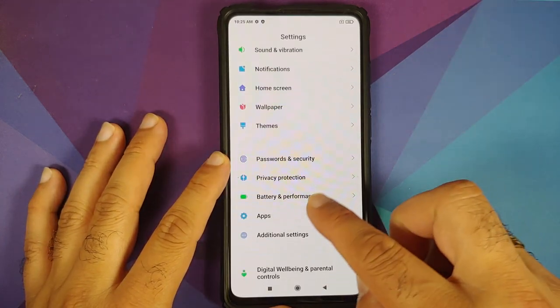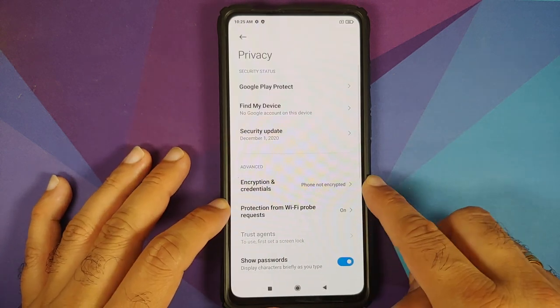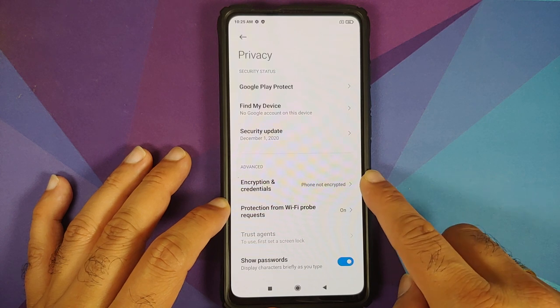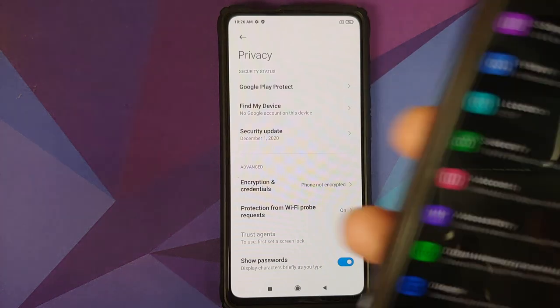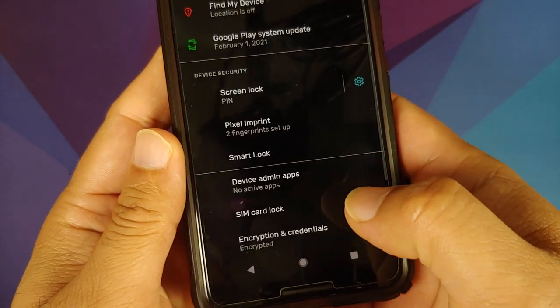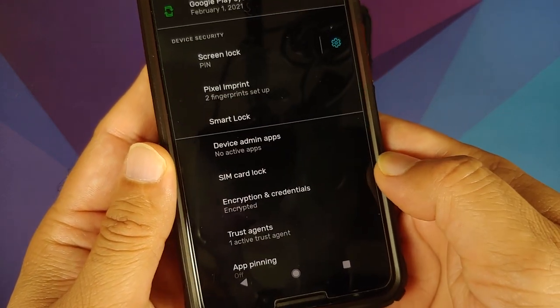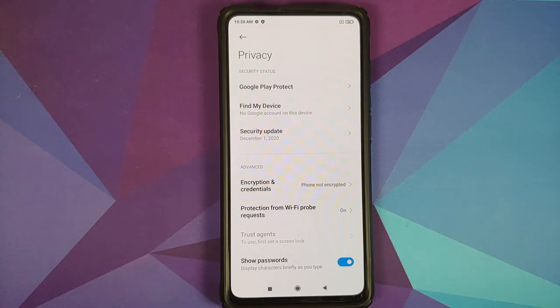For MIUI, go into Settings, Password and Security, and Privacy — you can see Encryption and Credentials, which says my phone is not encrypted. For those on custom ROMs based on AOSP, go into Settings, Security, scroll down, tap Advanced — you can see this device is encrypted.